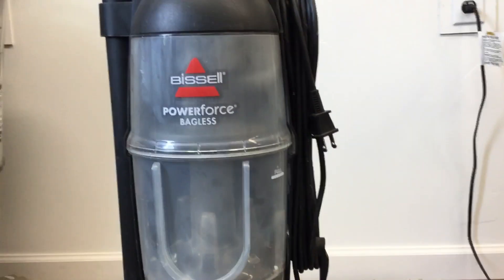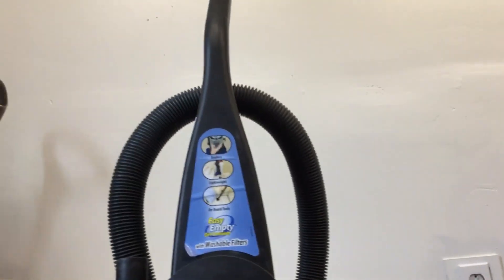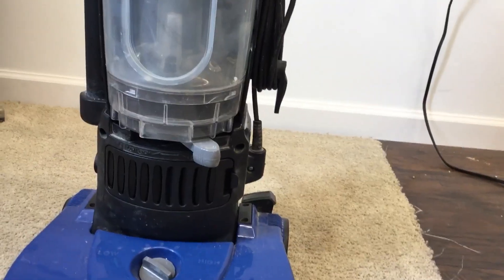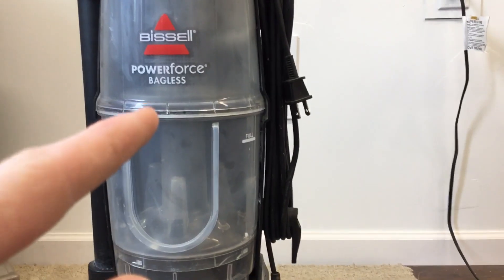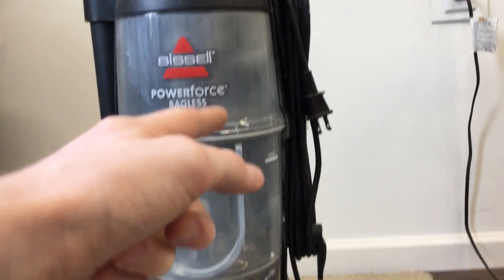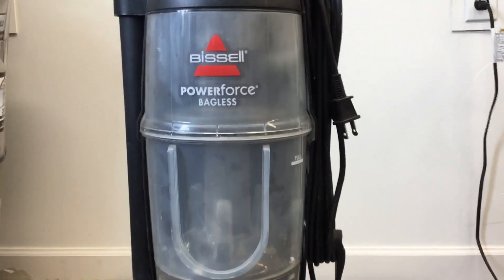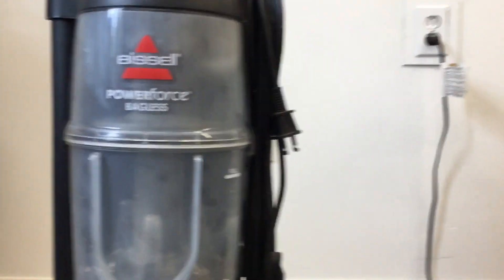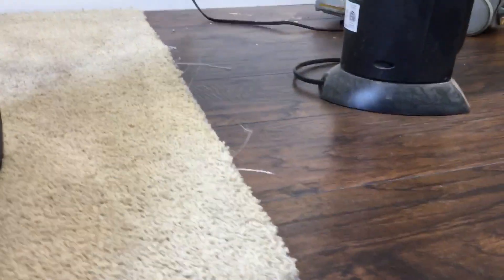This is my Bissell Power Force bagless vacuum from 2012. The Power Force logo is newer than the older one — I've had this type of vacuum before but it had the older logo, so they look kind of different. It's been in the dishwasher before. I'll put this back on the floor for demonstration.